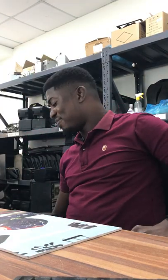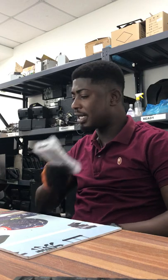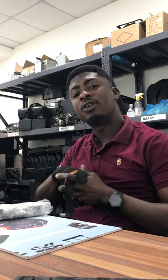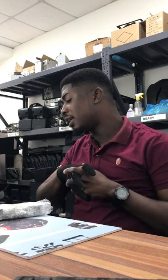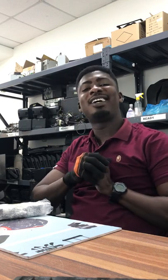Hi guys, welcome back again to yet another episode on my channel — this is Tech Trust Gun Unlimited. On the last episode we were changing the thermal head of a receipt printer, the Q3 bench printer. This morning coming to work I was listening to a new song from Black Sherif — 'Soldier' — it's a nice tune, you guys should check it out.